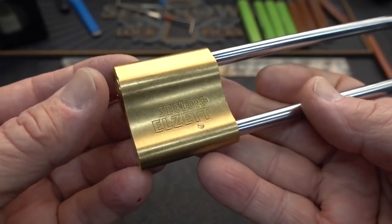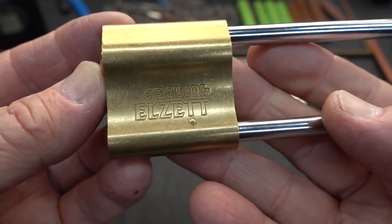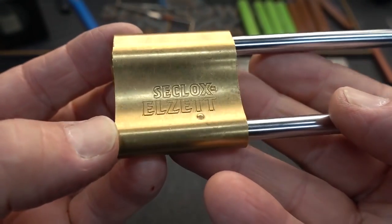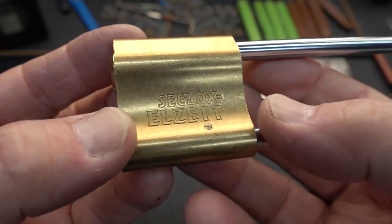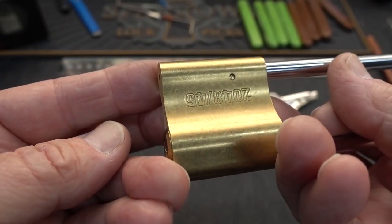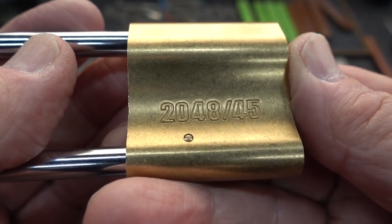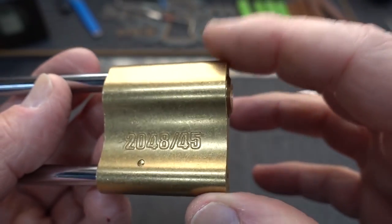Alright guys, I've been shopping on eBay again with my favorite Bulgarian lock dealer. You can see that this is an LZ — I'll try to get the reflection right — and I think the model name is Seklox, I'm really not sure. The model number is on the other side: it is a 20, 48, and then 45 millimeter.